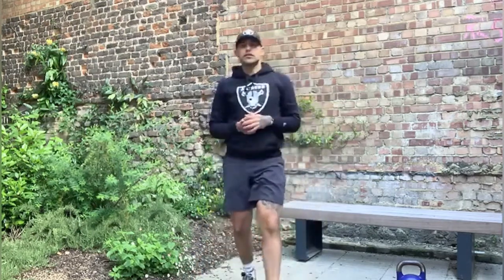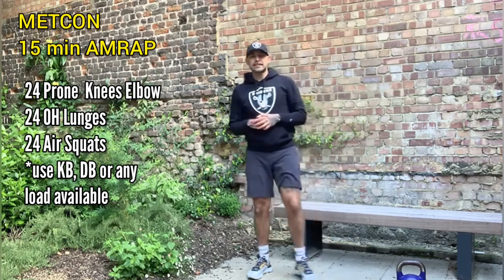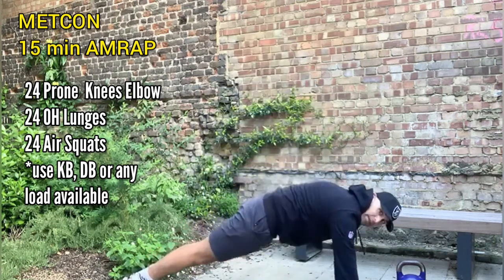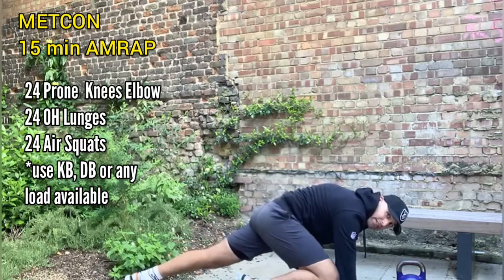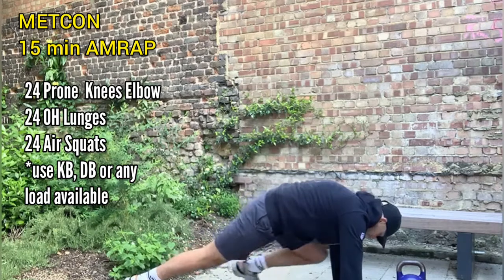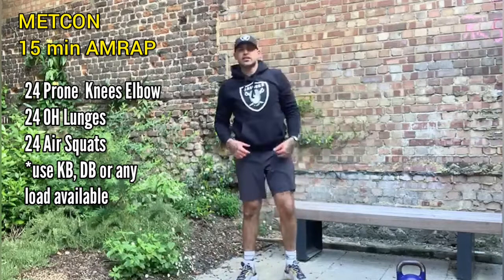That'll take us on to today's Metcon workout. The Metcon is going to be an AMRAP of 15 minutes. First exercise you'll do will be 24 repetitions of a prone knee to elbow — this is like a mountain climber where we're in plank position, but trying to get the knee outside slightly to come back like that, instead of from the middle. We'll complete that 24 times in total, 12 onto each leg.